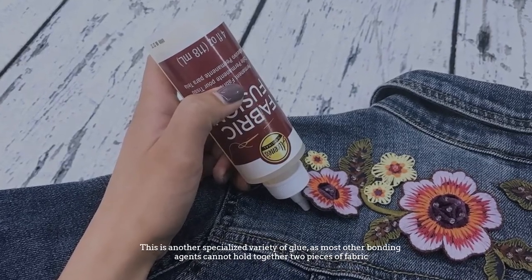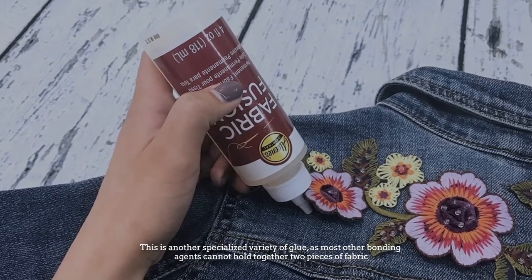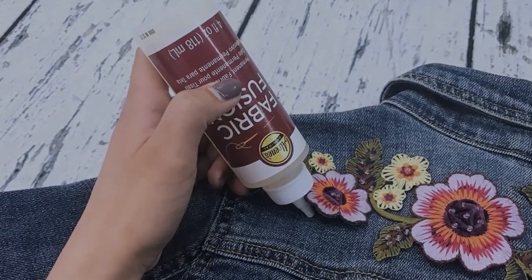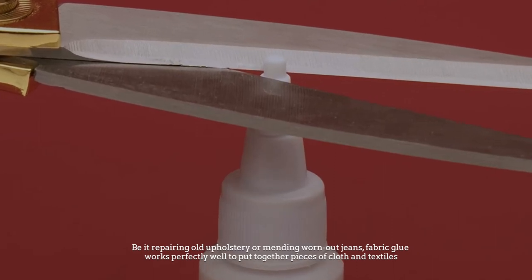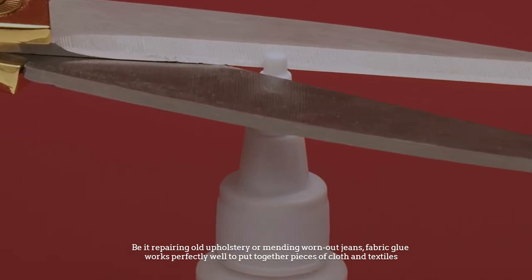Fabric glue is another specialized variety of glue, as most other bonding agents cannot hold together two pieces of fabric. Be it repairing old upholstery or mending worn-out jeans, fabric glue works perfectly well to put together pieces of cloth